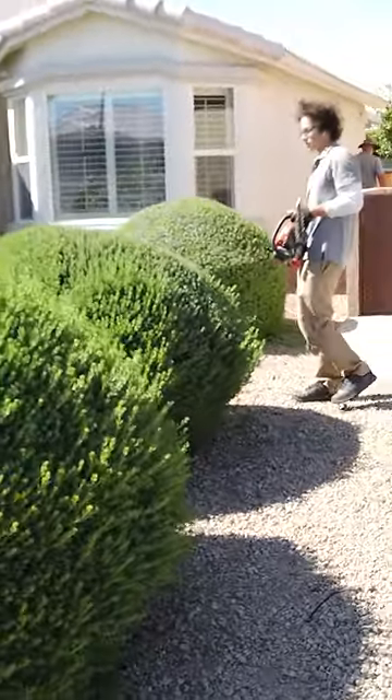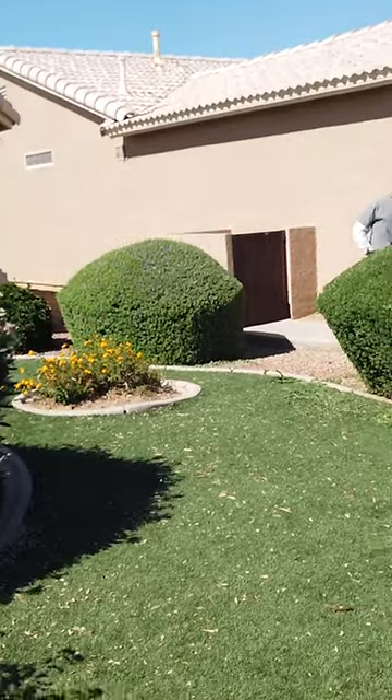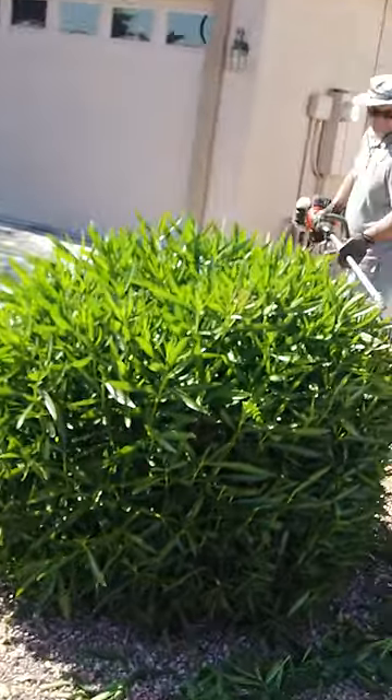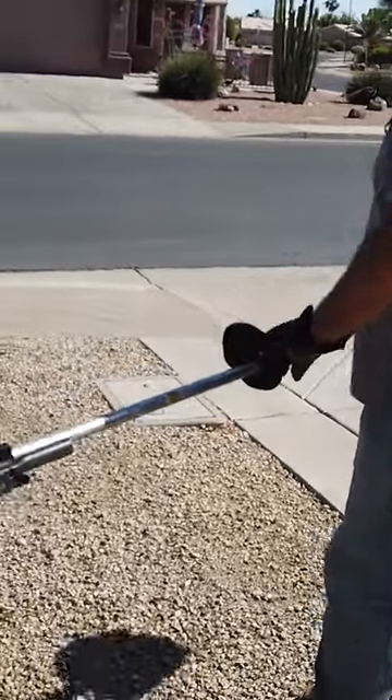We're out here with Ryan trimming some sage — we want to make all the bushes look like spaceships, but that's just what people do here. Stephen's currently trimming back an oleander. Do you want to only take off a small amount at a time, or what's the goal on trimming an oleander?